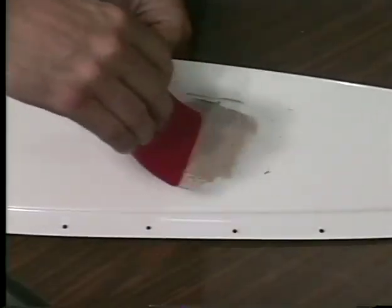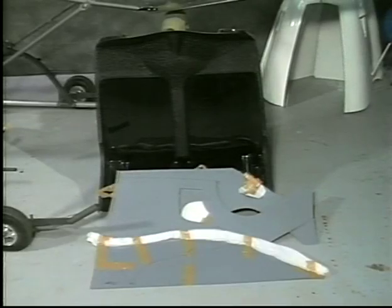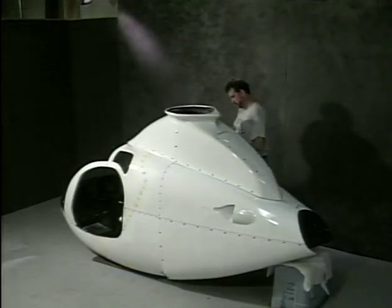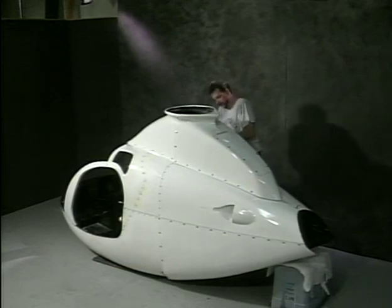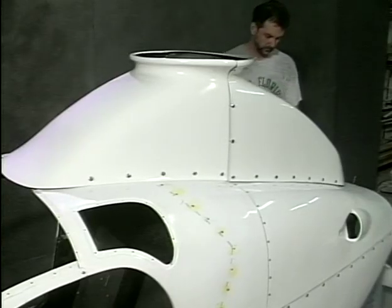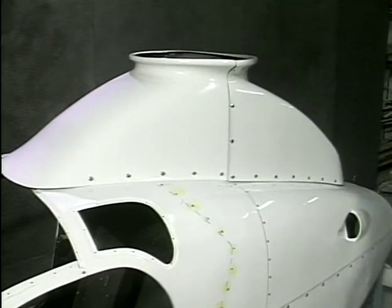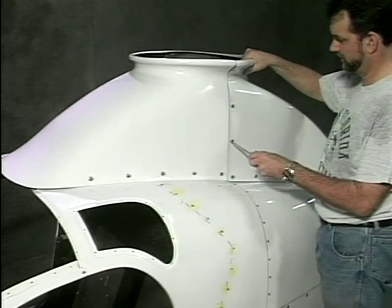These are the interior liners as received from RotorWay. Reassemble the body panels, seat back, and floor pan. Protect the bottom of the tub with cardboard or some other padding. Check all panels for fit and finish any sanding or trimming if necessary.